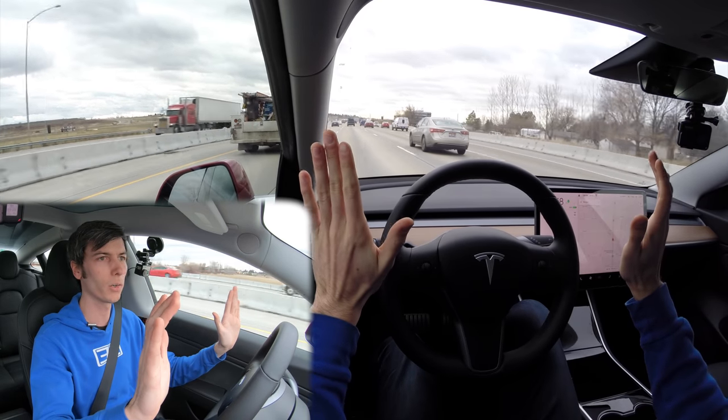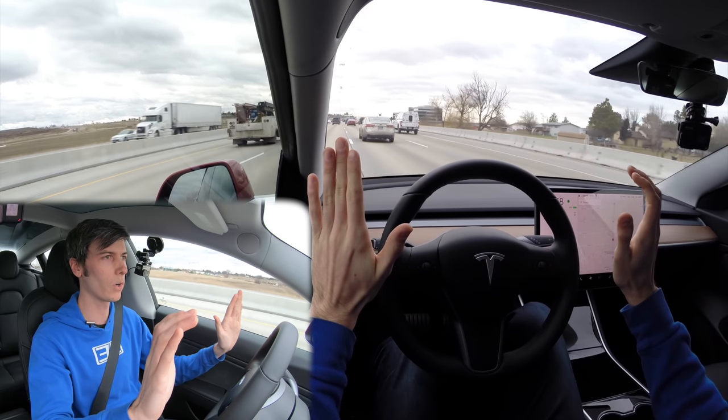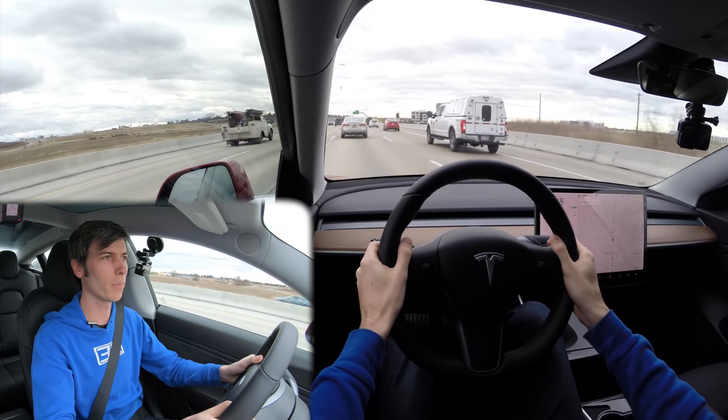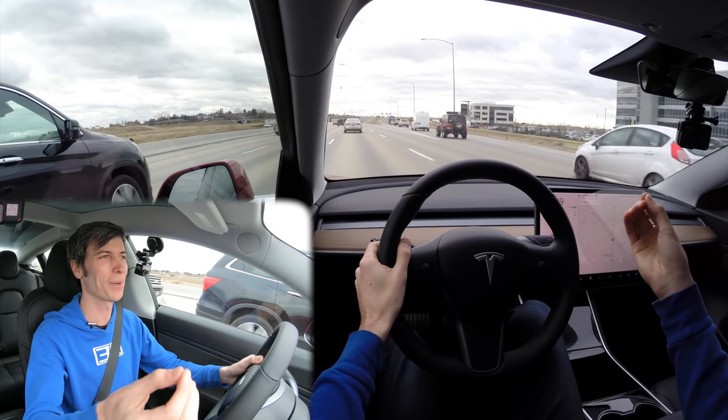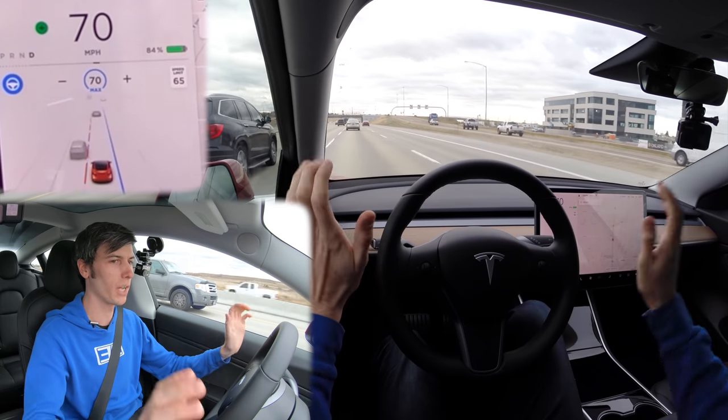My hands are not on the steering wheel, and once it sees that the lane is available, it puts the car over into this lane, then turns off the turn signal. So I just changed lanes there without even touching the wheel or the pedals at all — it turned off the indicator light for me. I think it's pretty neat that it can actually change lanes for you.